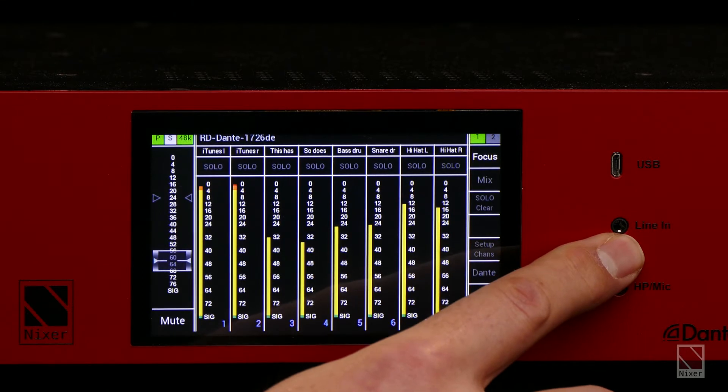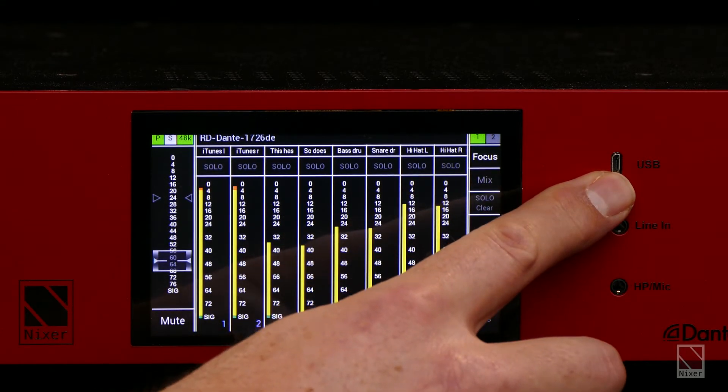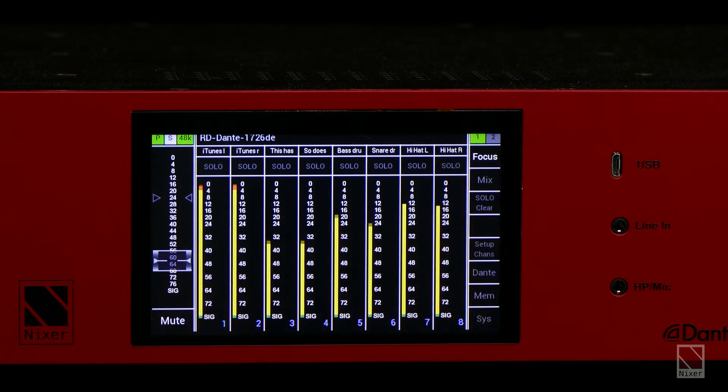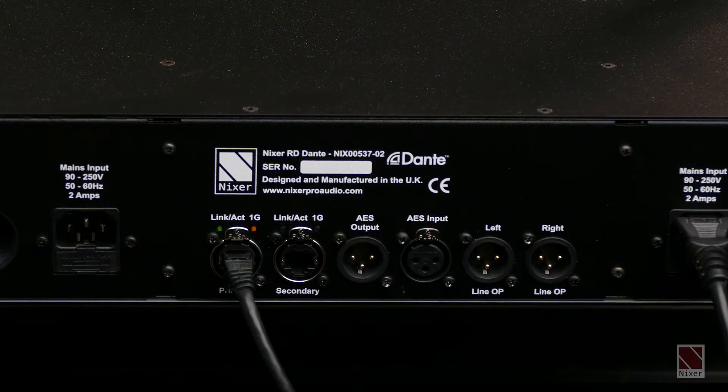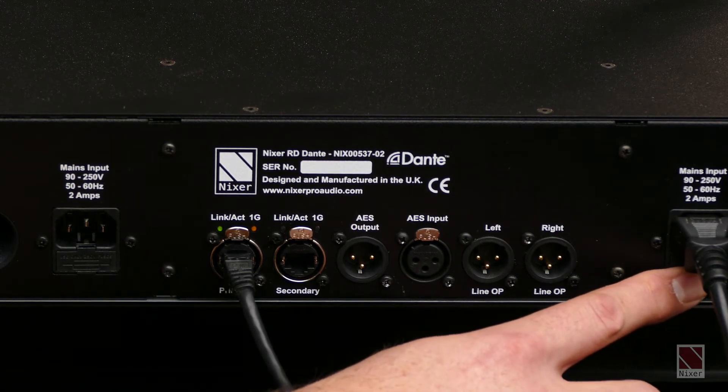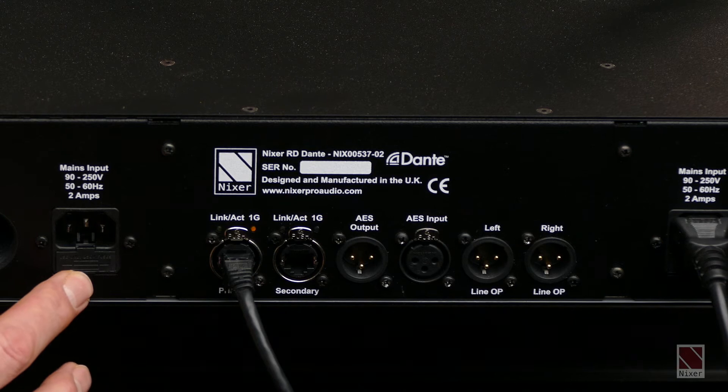We have a line input and a USB port for allowing for updates of the firmware within the product. Moving to the back of the product, we have two IEC mains inputs for main and redundant power. There is also an option when ordering to have these with DC inputs instead of the mains inputs.